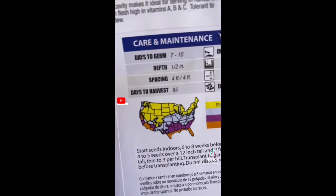The label says it will germinate in seven to ten days and we did it under two, so I'm very well pleased with the method that I did. You can't always go by what these packages say.